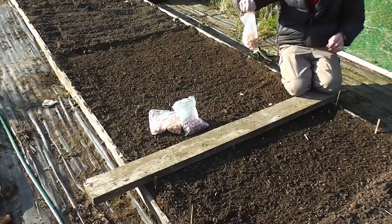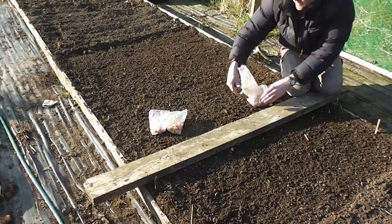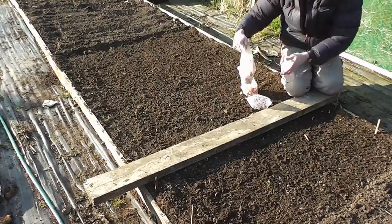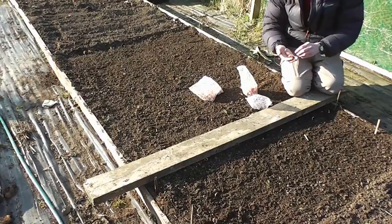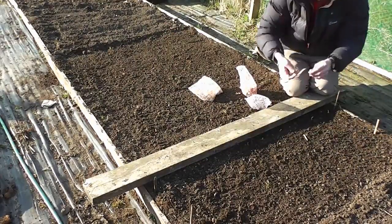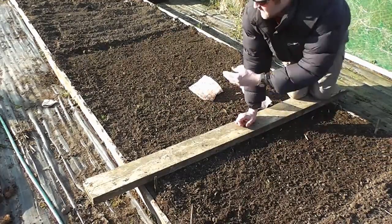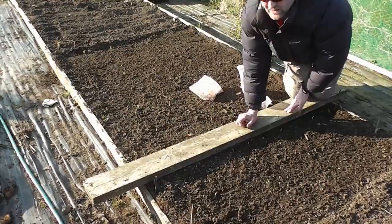These are called Fen Early. I've got some red ones called Red Fern, and then some called Rumba. I'll do about four or five rows of each and then we'll see how they get on during the summer. Hopefully we should have a good crop of onions that don't go to seed. I'll just finish these and show you what it's like when it's done - it couldn't be easier really.